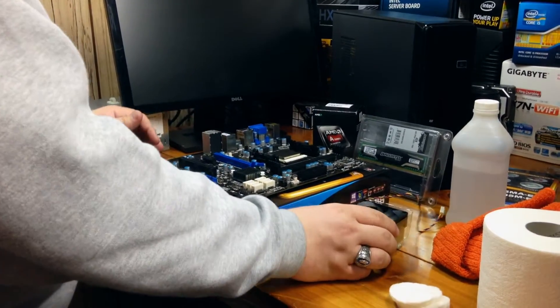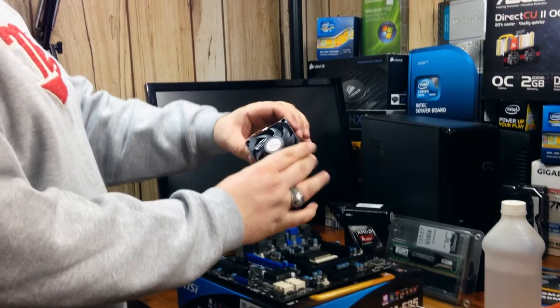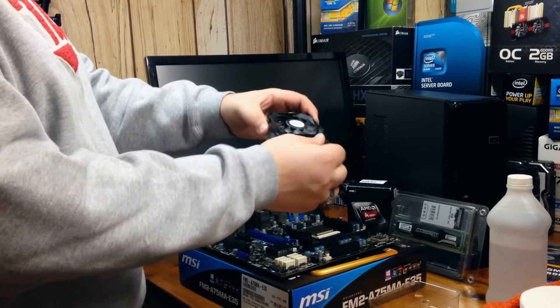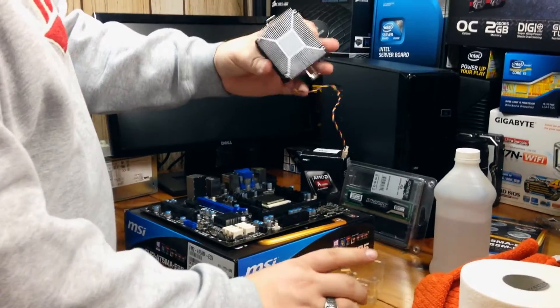We have our CPU installed, and the next thing we need to look at is a way to take the heat away from the CPU, because those chips get very hot. We need some sort of heatsink, and this is the heatsink that came with the APU from AMD.